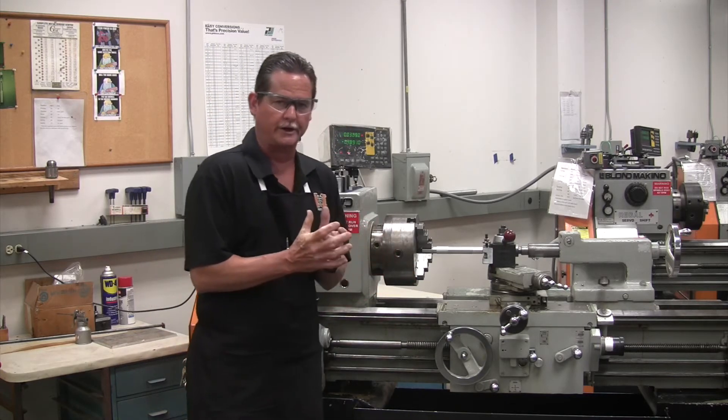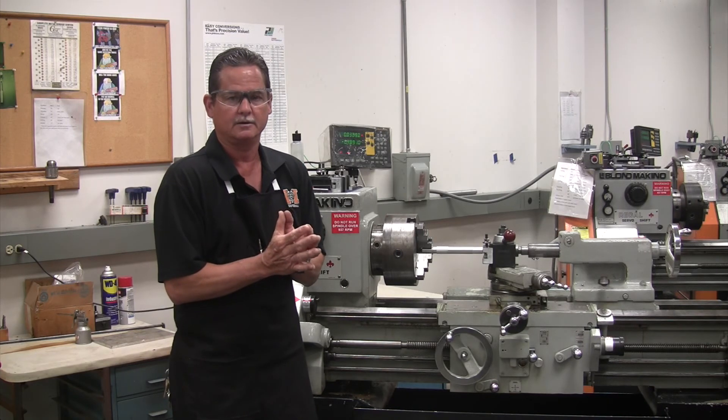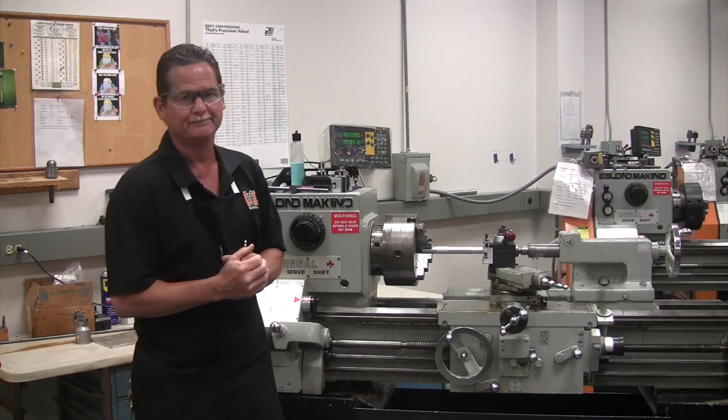Alright, so that's the turning demonstration, and the next thing we're going to look at is knurling. I'll see you in the shop. Thank you.